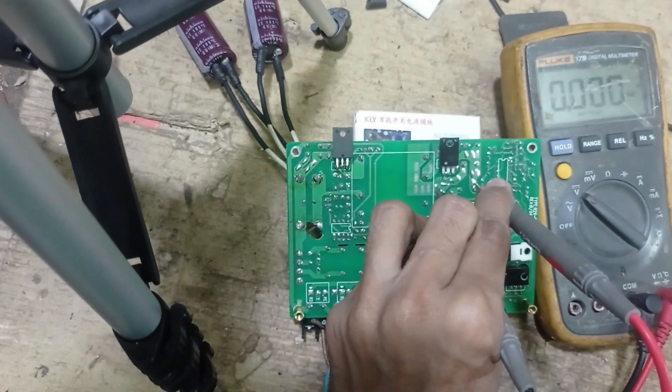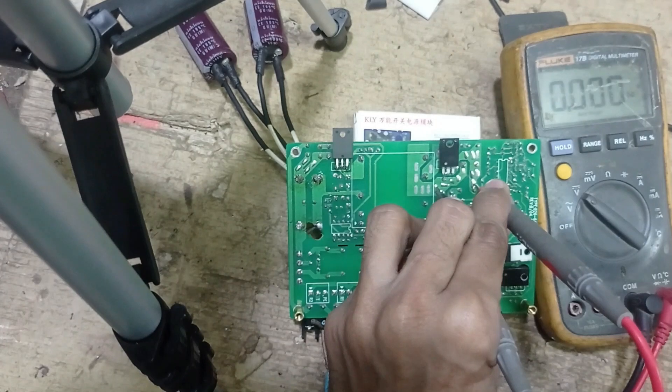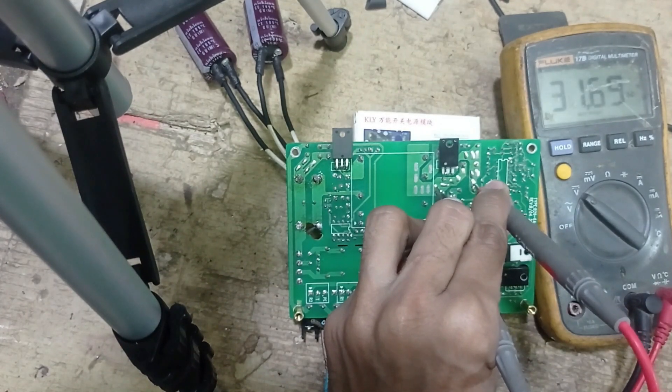Now I connect the AC line. Yes, you can see the supply is turning on and showing 31 volts.